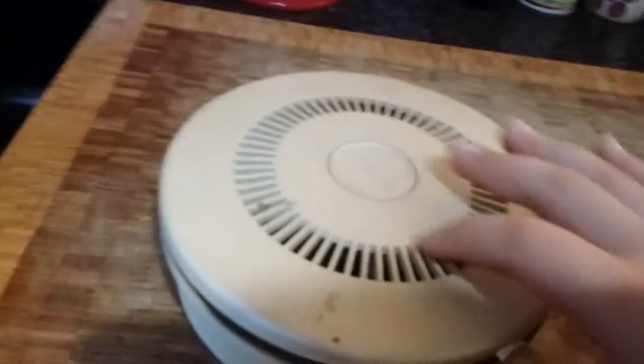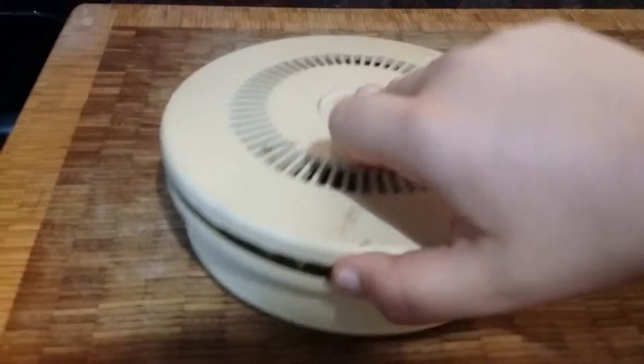Hey guys, so I just wanted to show you this — my old detector. That's really old. I'm going to have to show you the inside of it. So this is the old one, here it is, the old detector.